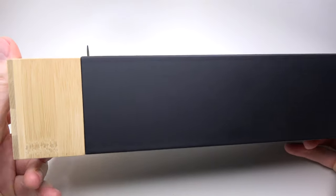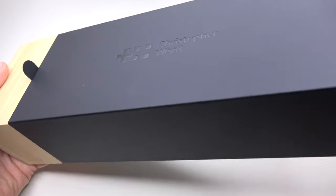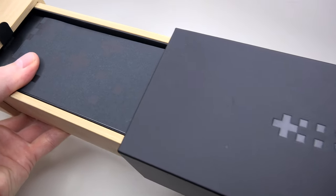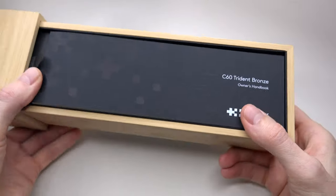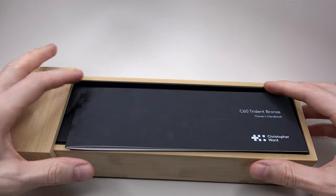First, we have a beautiful, very cool looking, eco-friendly luxury presentation wooden box. I believe Greta Thunberg will be happy about it — about the eco things.